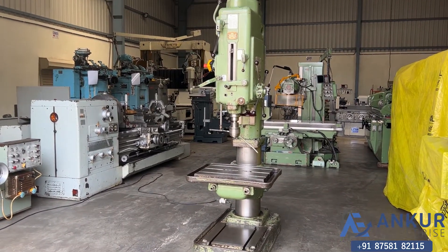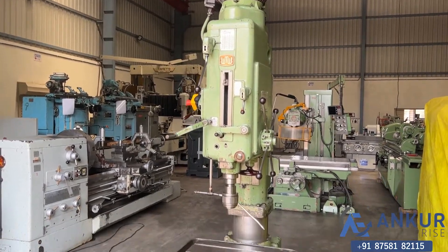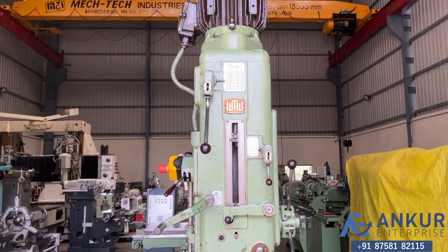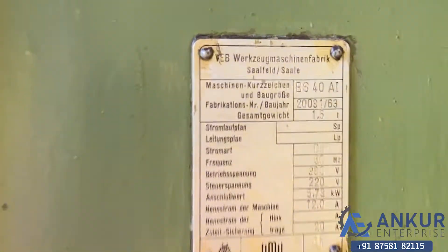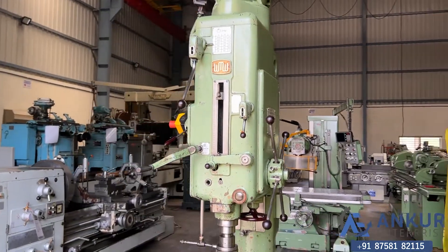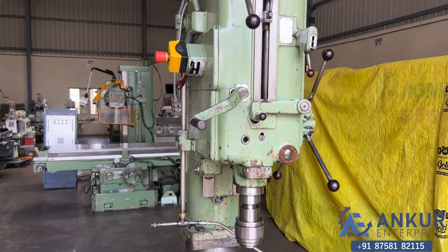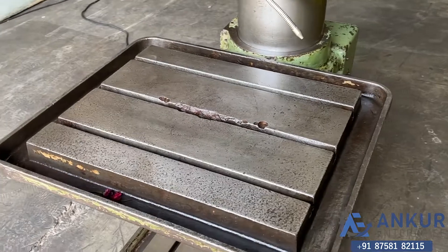Column drill machine in excellent working condition. The make of the machine is WMW Germany, and the model is BS40AI. The drilling capacity is 60mm and its spindle taper is MT5. The table size of the machine is 630 by 500mm.